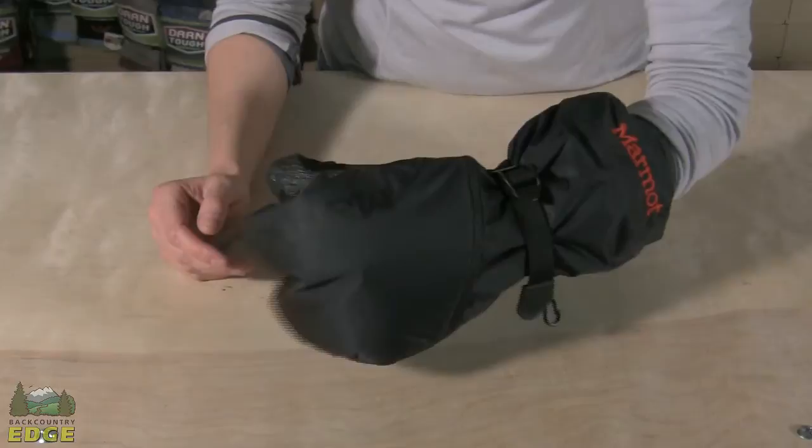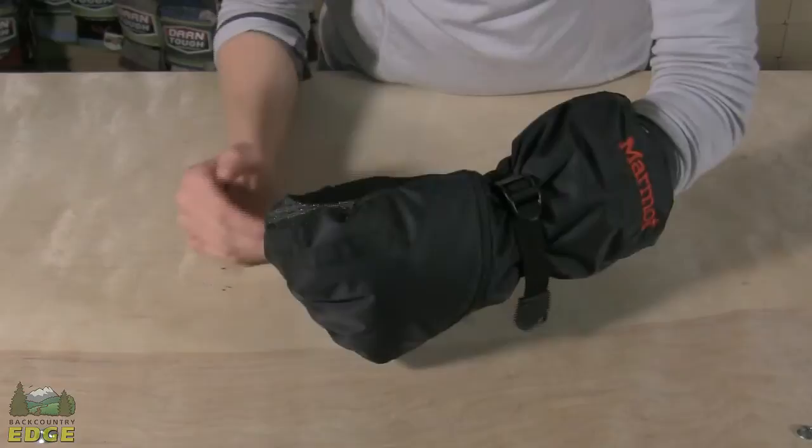The inside of the mitt is insulated with Primaloft insulation. It's this very thick, very lightweight, soft, high-loft insulation, and it does a good job of mimicking down. But it's very lightweight and extremely compressible.